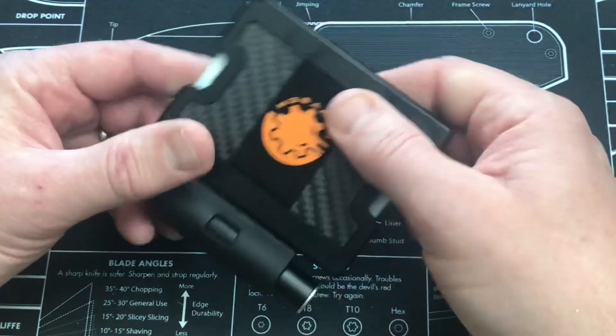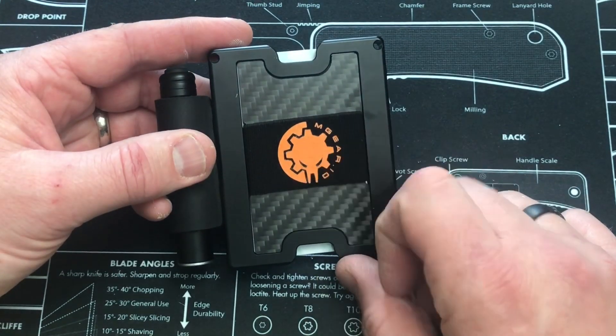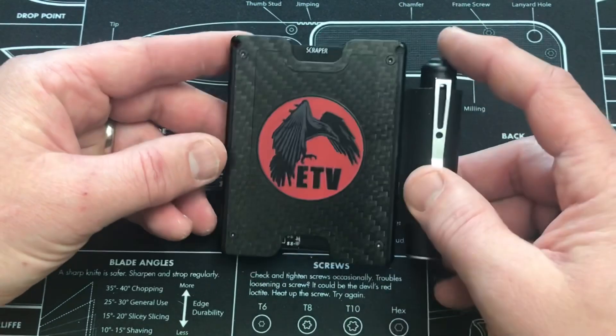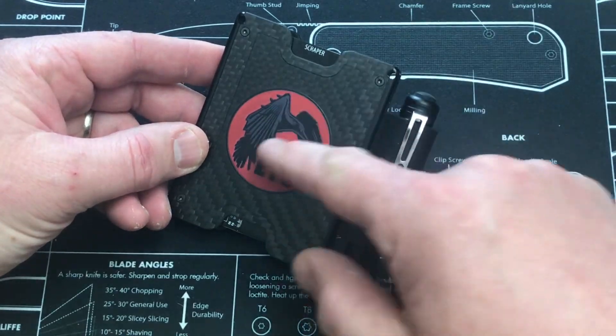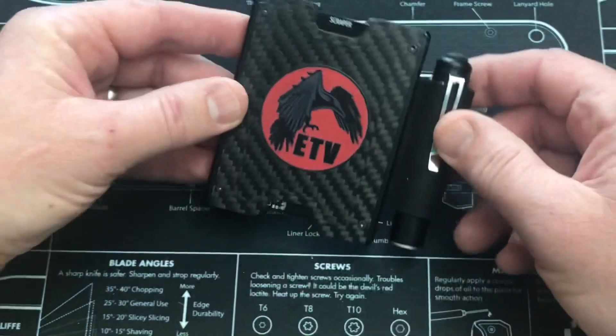You get a flexible nylon band on the back, and you do get an additional one to replace if you want. They say high-strength screws — basically it's going to be solid and not just break on you. So let me take you through my wallet. Obviously you can see I've got the Everyday Tactical Vids logo there, which is pretty awesome. They did a great job with that.